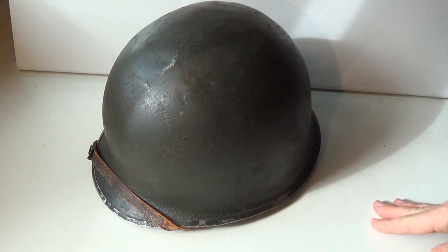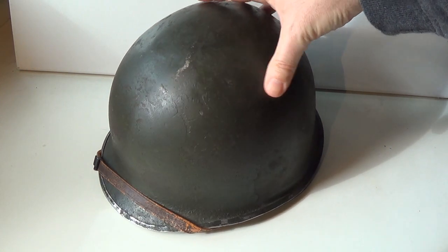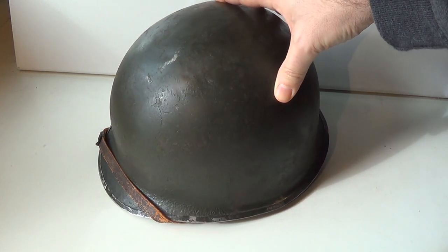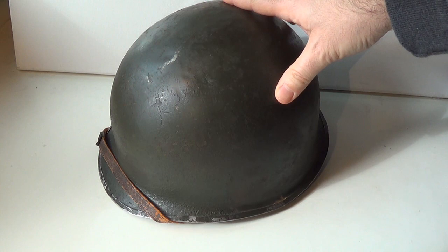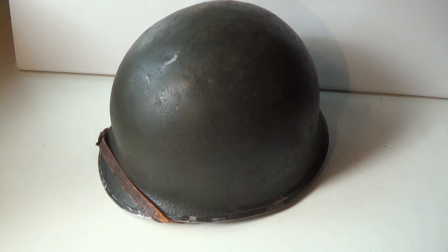I hope this short analysis of this original helmet has been helpful for you. The M1 is a paradigmatic helmet of World War II, and watching the actual thing from a close perspective may change some preconceived ideas. Thanks for watching, and see you on the next one!